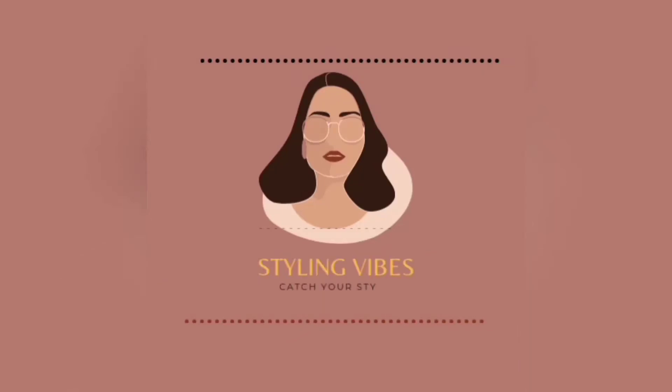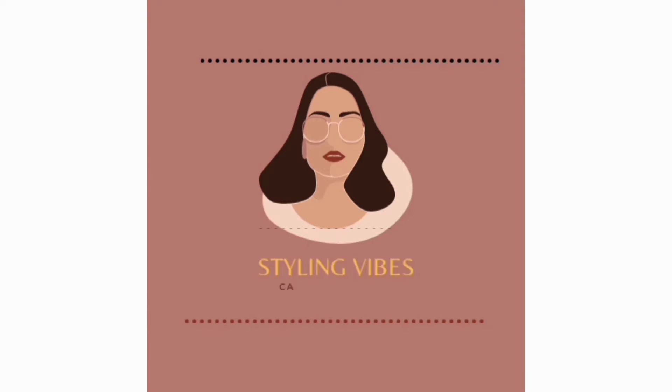Hey everyone, welcome back to Styling Vibes, where you can catch your style. I am back with a Navratri festive styling video. In this video I have shown how you can style your very basic denim jeans into nine different traditional looks.